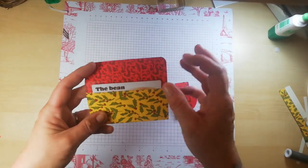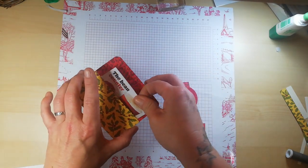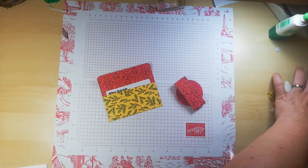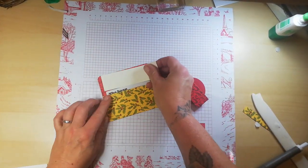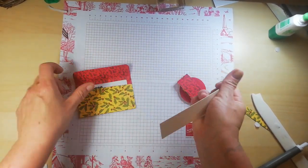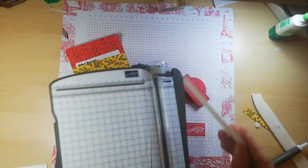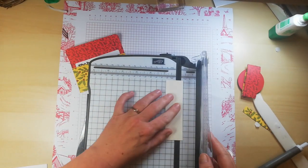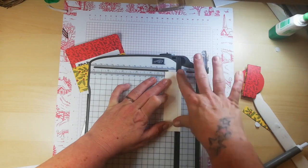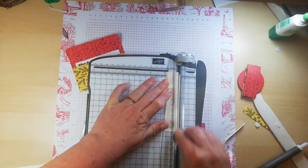Here we have it — slides off, open it up, there we go. Now I think what I'll do just to finish it off, because I do have a piece of very vanilla here — this did measure one inch — I'm going to trim this up and add a sentiment on the inside. We want this down to three quarters of an inch by roughly three and seven eighths.